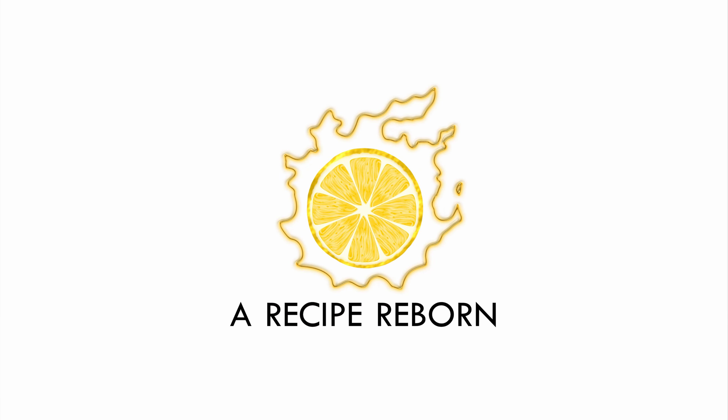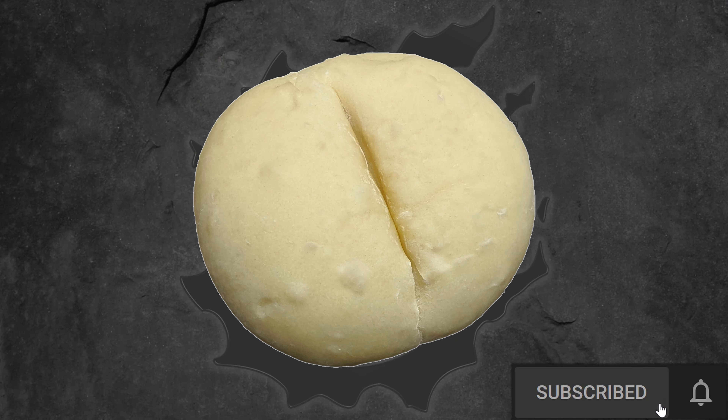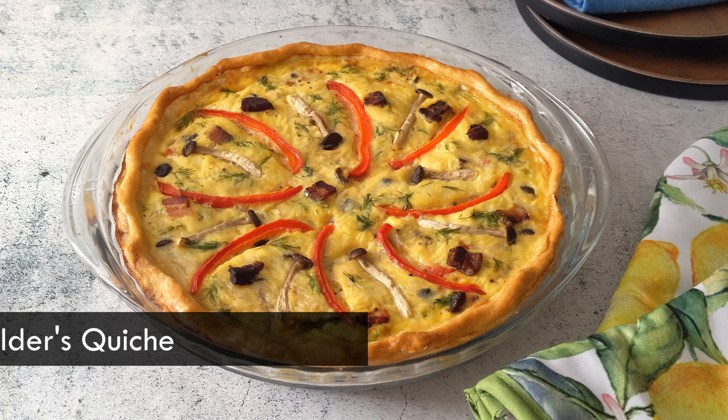Welcome to A Recipe Reborn, featuring your favorite foods from Final Fantasy XIV. My name is Lemondrop and I develop recipes by combining real-life culinary inspiration with the in-game recipe description, thumbnail, geography, and lore. If you're into FFXIV and food, please subscribe and click the bell for a new episode every week.